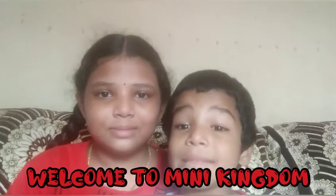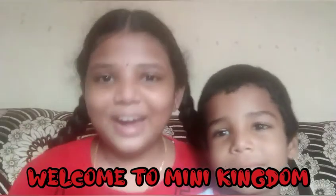Let's go to Minikindom! What I want to do is make a veggie omelette. We can make a small veggie omelette.